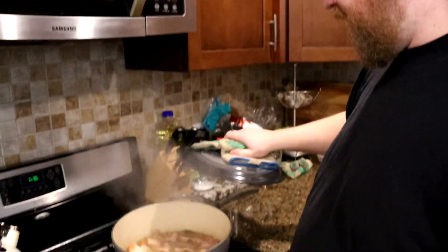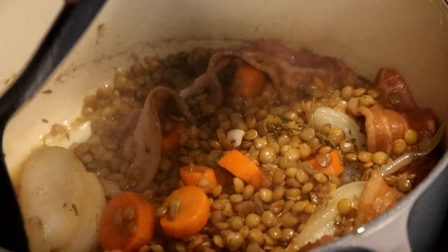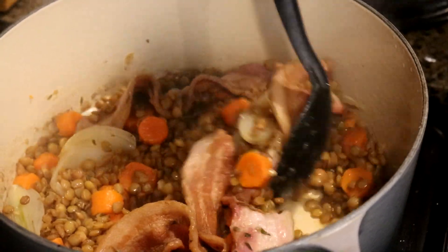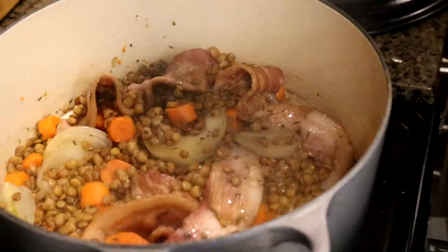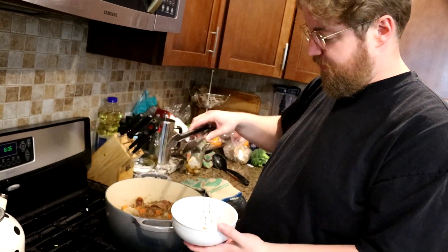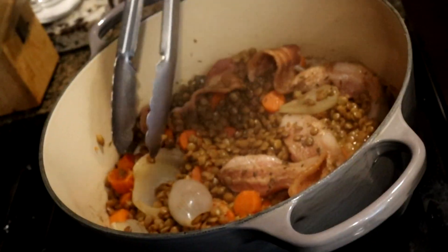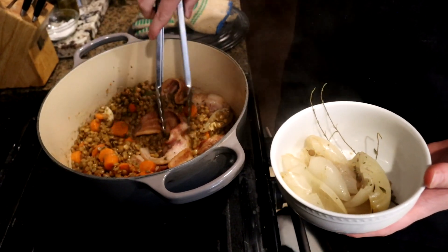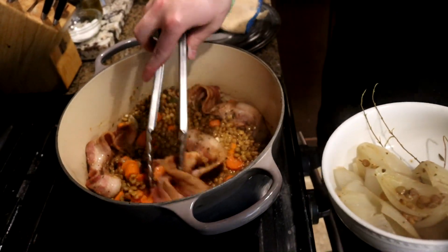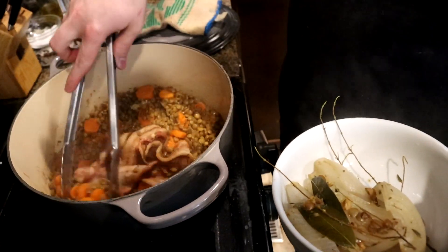Alright, it's been 30 minutes — let's check our lentils. You can see there's almost no liquid. That's fine; you do want to have a little bit of juice, but it doesn't need too much. From here, what we can do is fish out our discardables. We got thyme stems, we got some very soggy onions. I personally leave the garlic in — if you don't like whole garlic, you can fish it out. And our bay leaf and another thyme stem. Looks good.